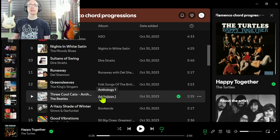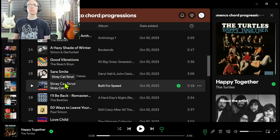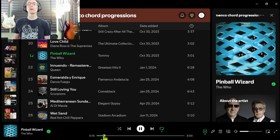A lot of these songs, it's not the whole song that has the flamenco chord progression, but just a part of it. Of course, Sultans of Swing is in there. I will put a link to this playlist. There you go — Pinball Wizard, it's a classic one. After this beginning part, this is a major 1 chord, that's a B chord. So there's your 1, flat-7, flat-6, and 5 chord.